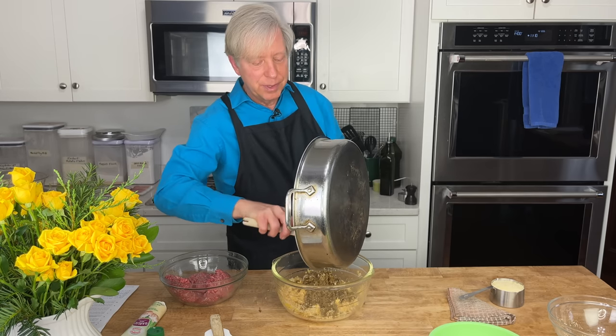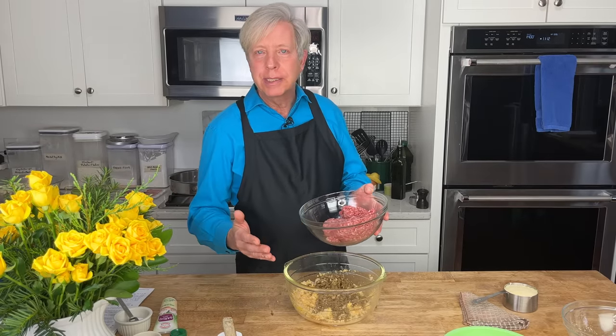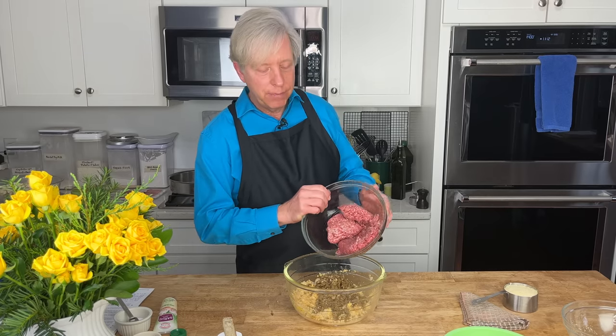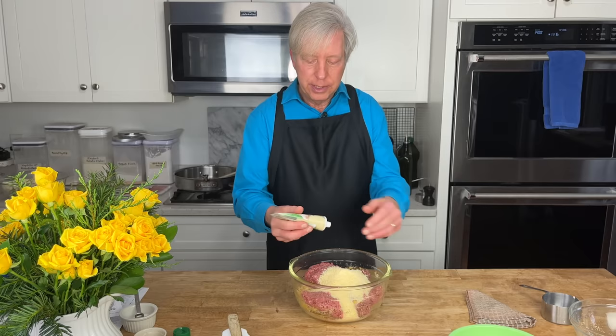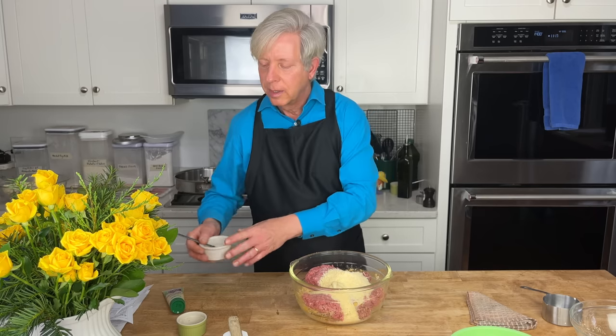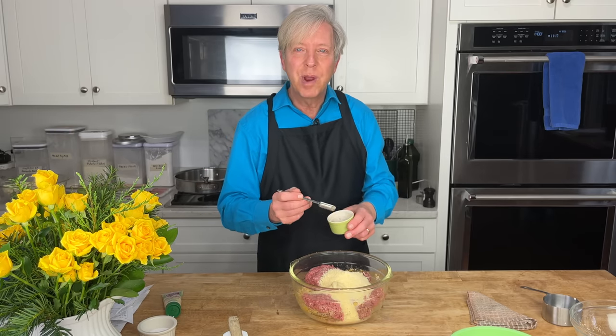Add one and a half pounds of ground beef. Chrissy Teigen recommends 80-20 ground beef — that's 20% fat. I'm using half 80-20 and half 94-6, so a mix of high-fat and low-fat ground beef. I'm also adding one cup, that's 120 grams, of finely grated Parmesan cheese, a tablespoon of garlic paste, about a quarter teaspoon of salt — keeping in mind the Parmesan is already salty — and about a quarter teaspoon of ground black pepper. Roll up your sleeves and mix everything with your hands.